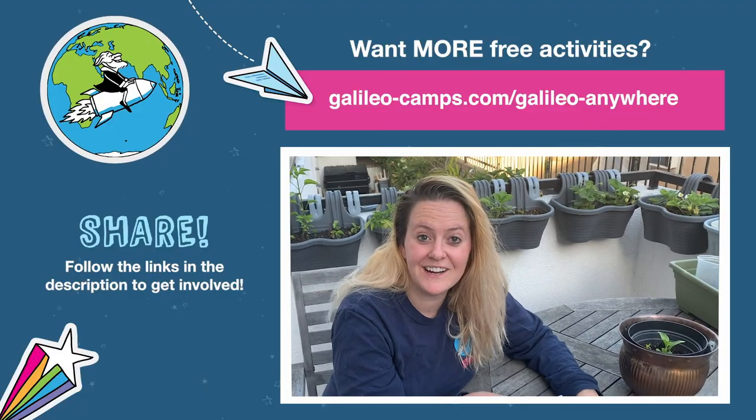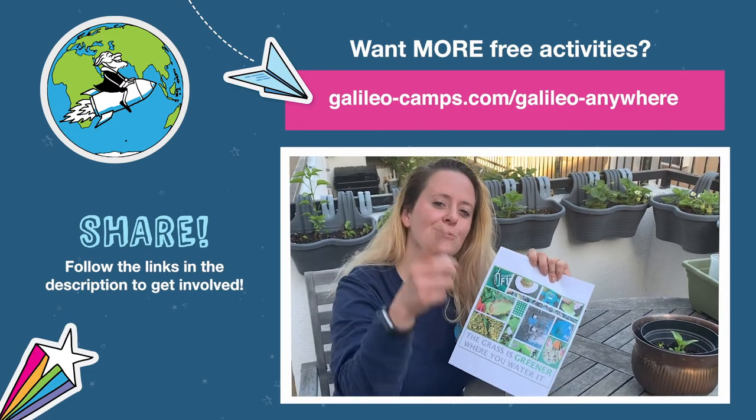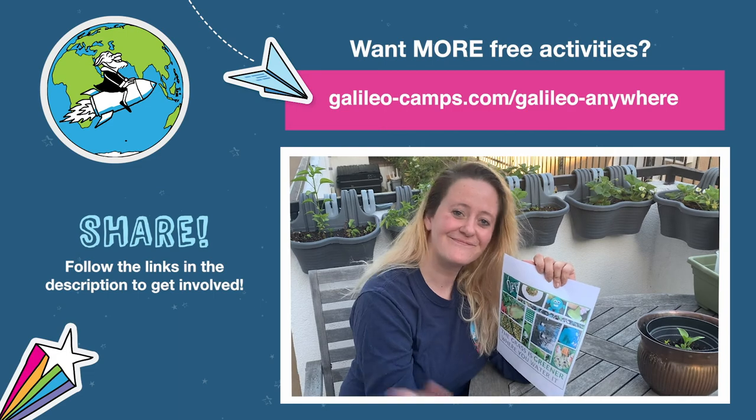Well, that's it for today. I hope you enjoyed making a photo collage. If you make an awesome one, please share it with us. You rock, Changemakers, and I hope to see you soon. Bye.